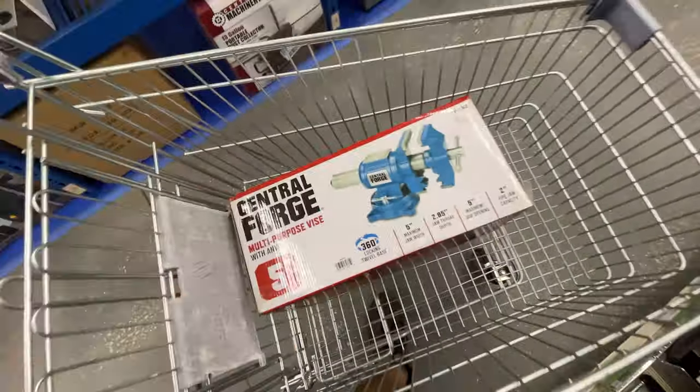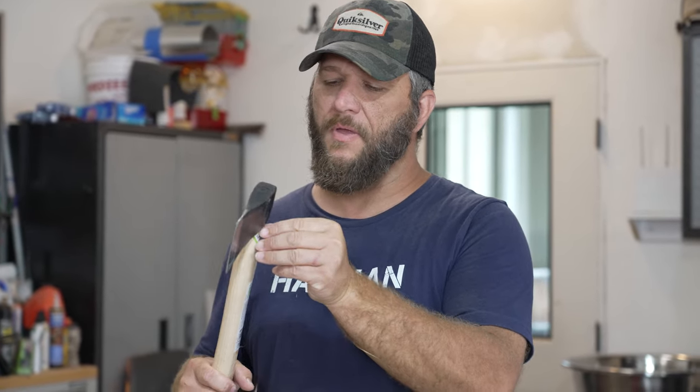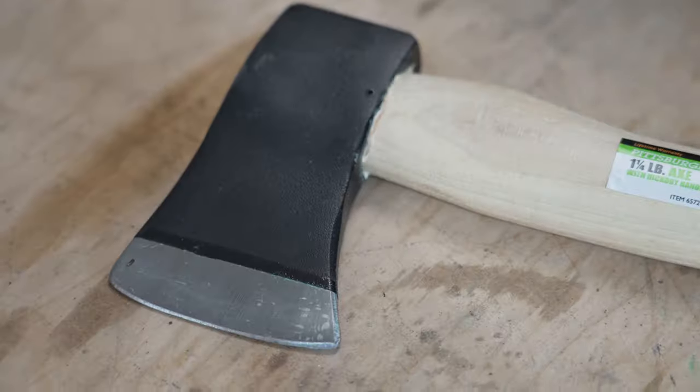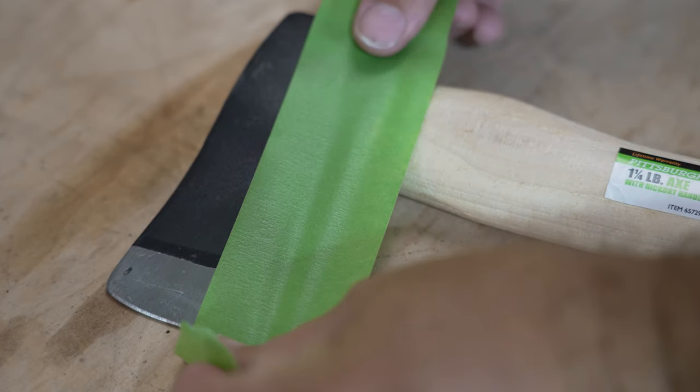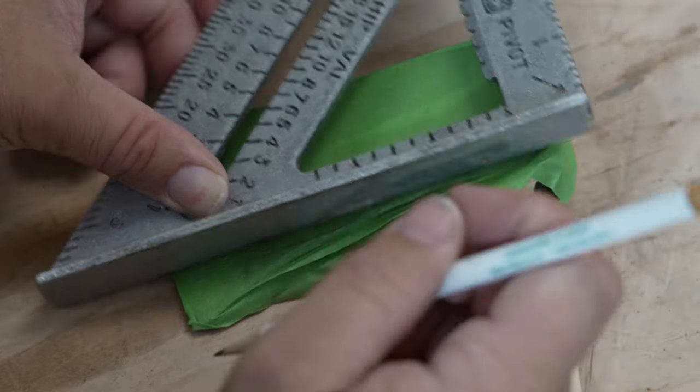So all the tools I'm going to be using in this video were purchased at Harbor Freight. I was partially inspired to use this axe in particular because Cody from Wrangler Star has been doing a couple of videos on these. He made some minor improvements to them, but to be honest I don't really like the way it looks and I don't really like the way it feels in my hand. So let's get started and see if we can make this a little more aggressive.